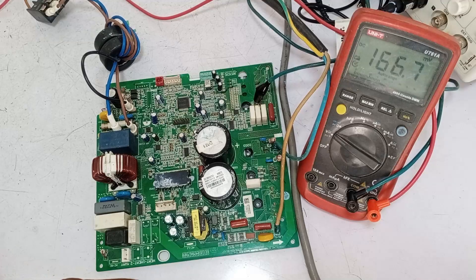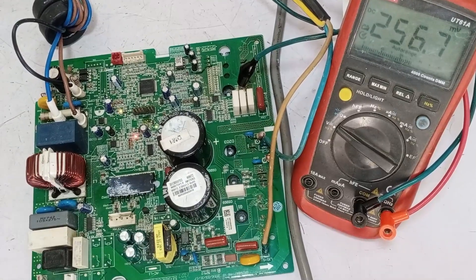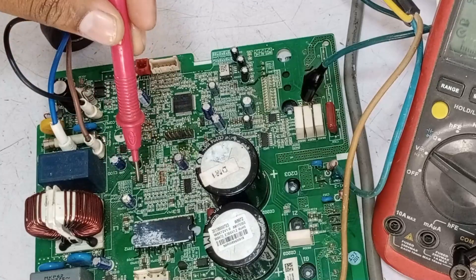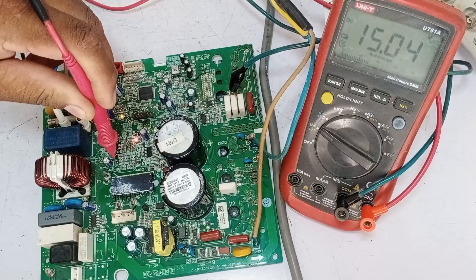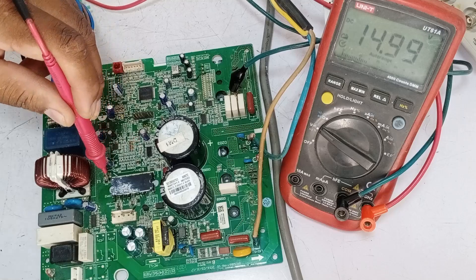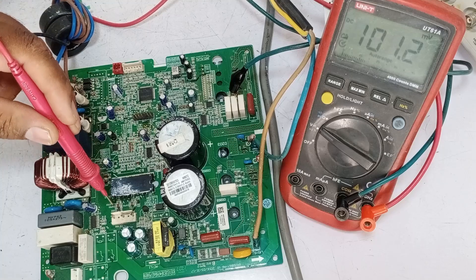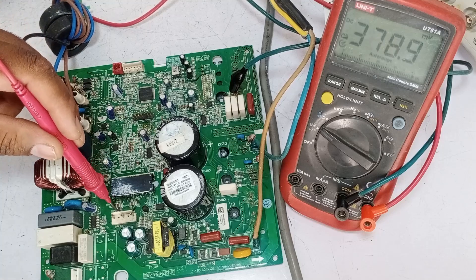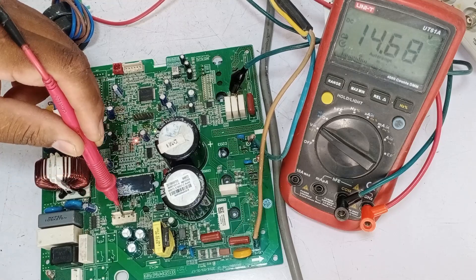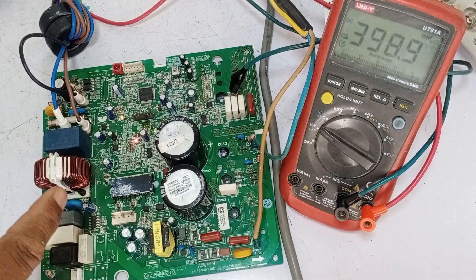I've turned on the PCB and it's currently working properly. We need to check the voltages at various points using a multimeter set to DC voltage. Starting with D206 on its cathode side, we should find 15 volts — which we have here. ZD2 should also show 15 volts on its cathode side. Then ZD1 on its cathode side should show 15 volts as well, and the same goes for ZD3. If we have 15 volts at all these points, we're in good shape. The UVW points should also have 15 volts, which we're seeing here, indicating that all functions are operating correctly so far.